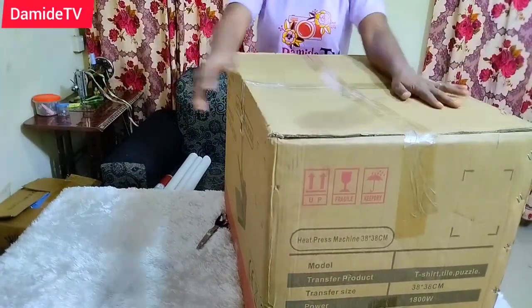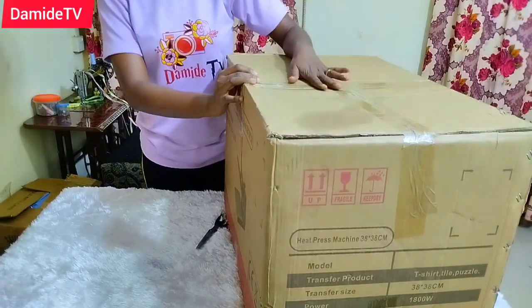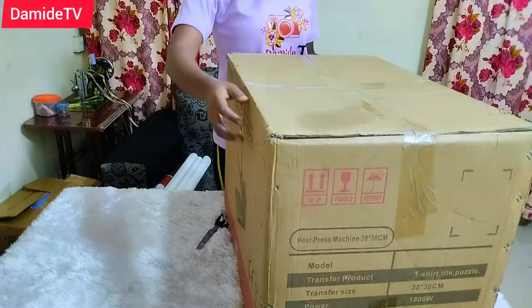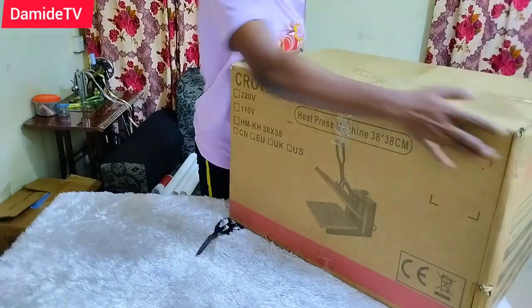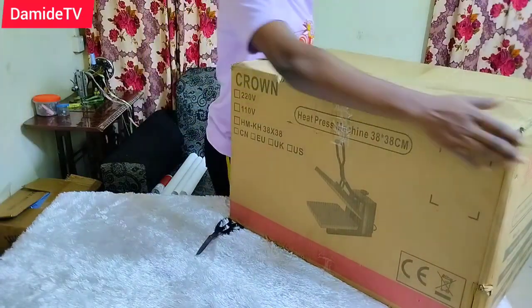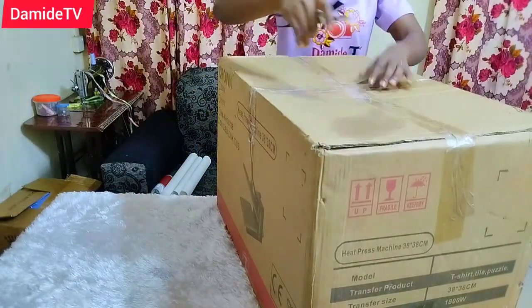In this video we are going to be unboxing my newly purchased heat press. The product brand is Crown, so let's see what is inside.